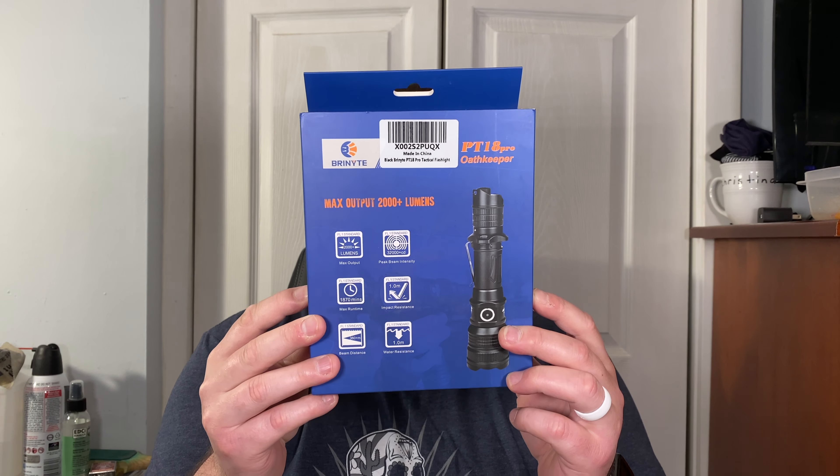This is called the Oath Keeper! The Shadow Ranger and the Oath Keeper - what kind of EDC team is that! The box has a phone number: 86-755-368-5021-2. They're out of Run Run Dong Sheng Industrial Park in Gushu, Xixiang, Baoan, Shenzhen, China.